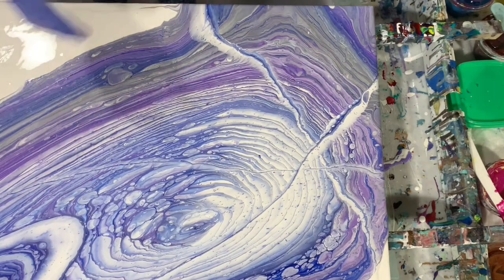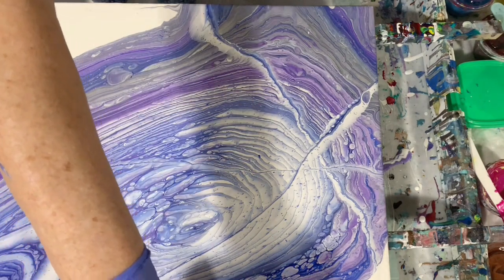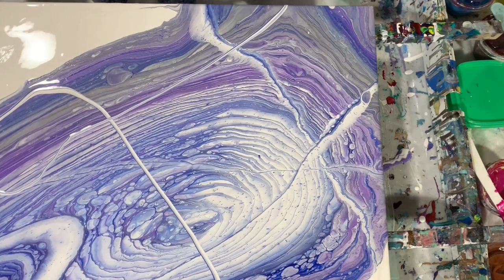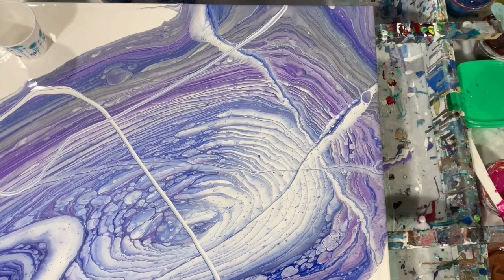I'm just going to put it down here and take a look at it a minute, clean my hands off. I think I am going to give it another ribbon here just to break that up a little, and maybe one more here. I'm going to pour a little cup right there since I think I need a little bit more paint on here.